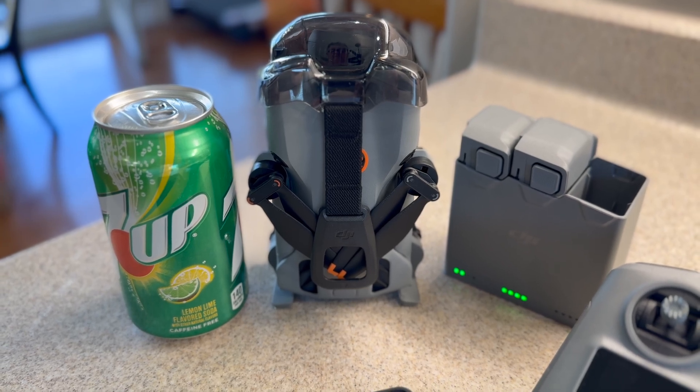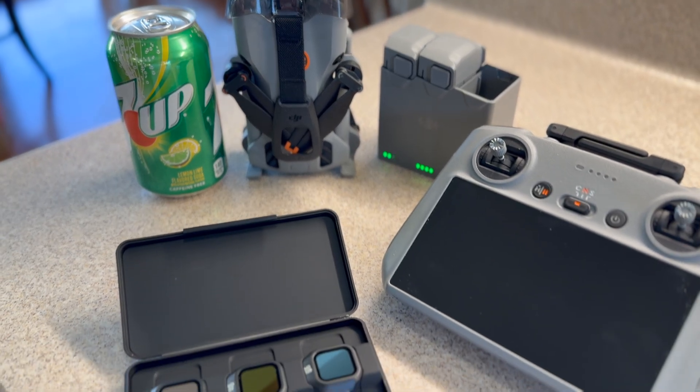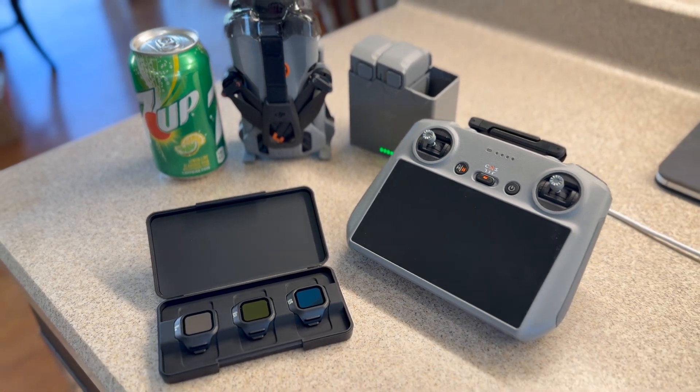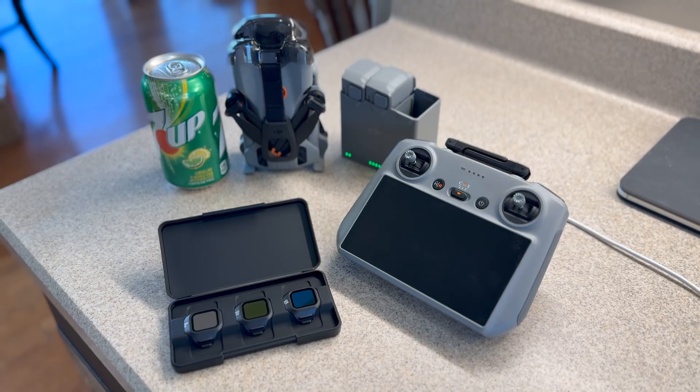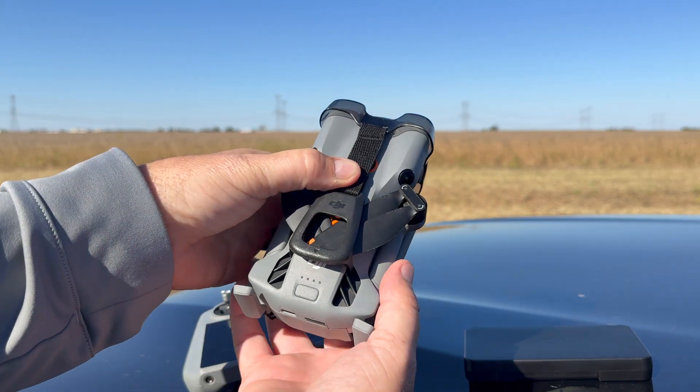Here it is — the drone everybody's been talking about since its release. This is the new DJI Mini 5 Pro. It's lighter than a can of soda, just like previous models, and they've got a lot of great enhancements on this drone.